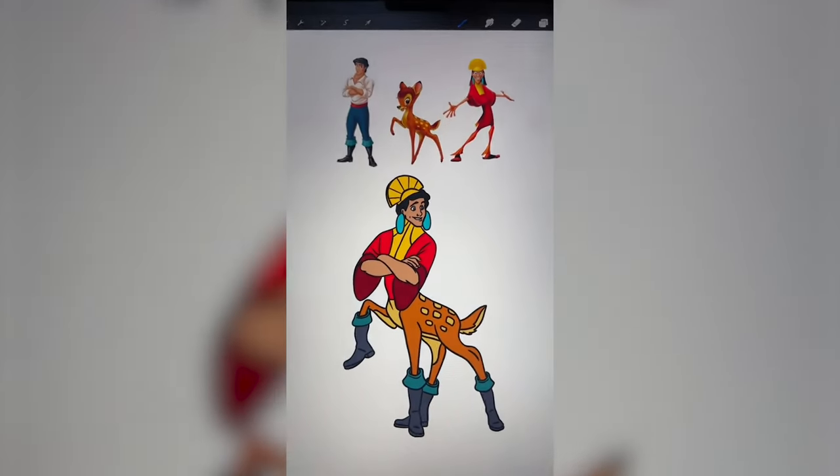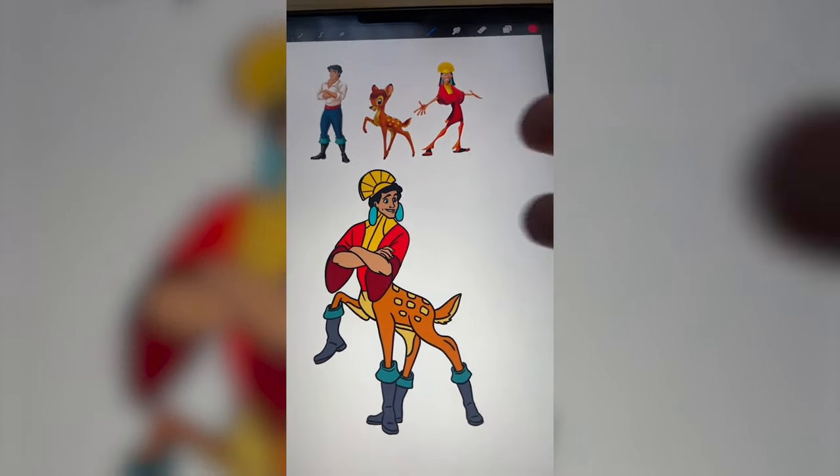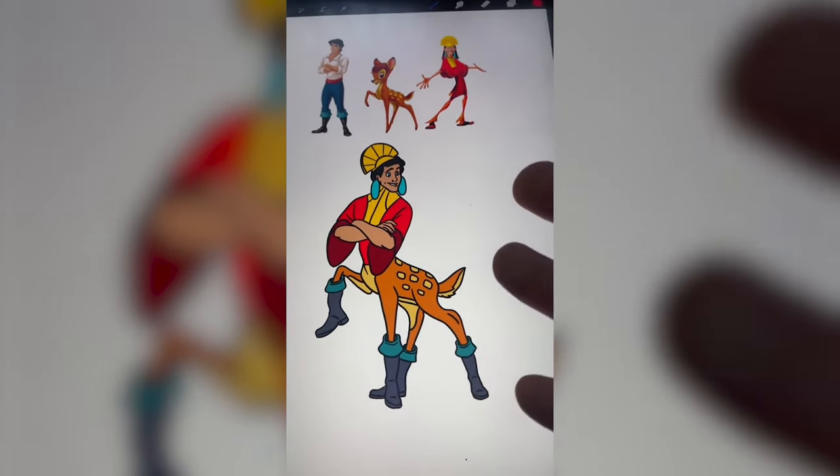Here is the final result. This turned out better than I thought it would. Obviously it looks crazy, but I don't know what to expect. Let me know what you think in the comments.